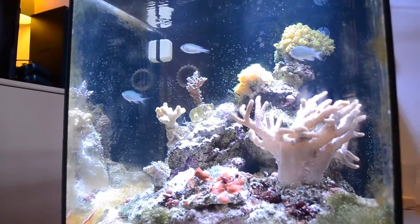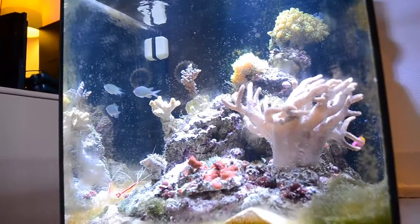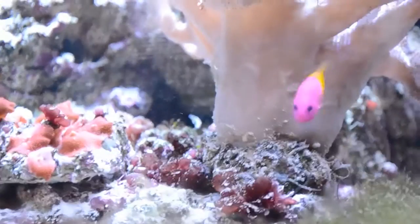What's up everybody? This is Butterfish Tank, sitting here in front of my tank, and today we're going to talk about Dottyback care. Dottybacks are probably one of the most colorful fish in the world — just look at this guy.